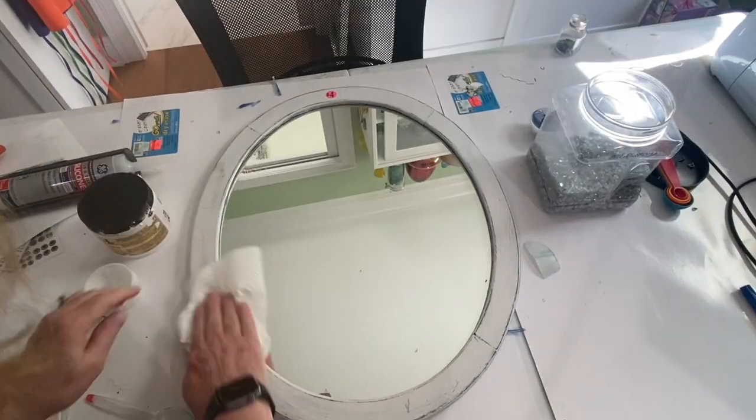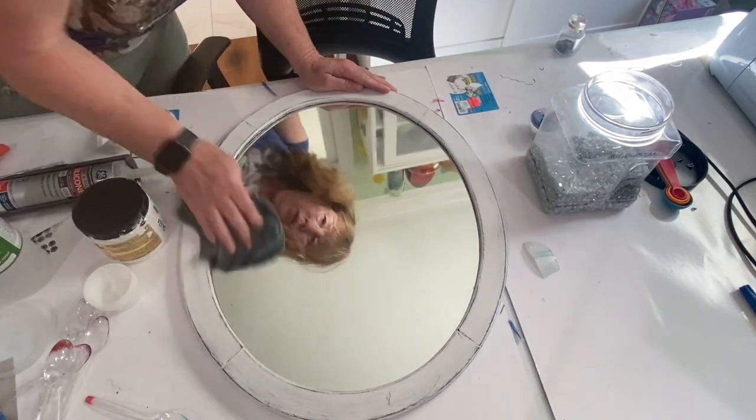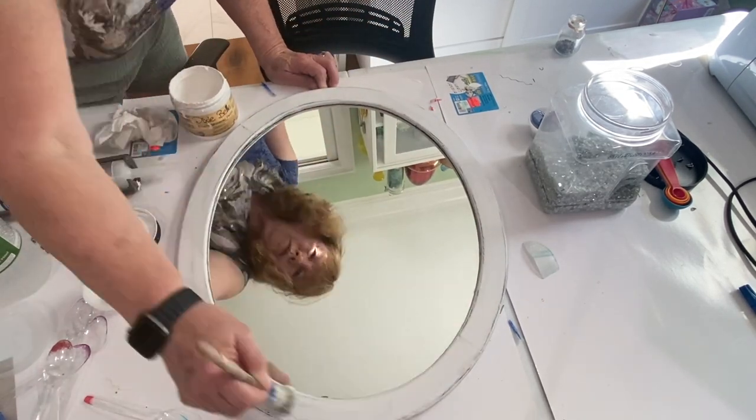This project started with a 19 by 13 inch mirror picked up at a garage sale. I cleaned it up and then took white chalk paint and dry brushed it around the top of the mirror just to brighten it up a little bit.